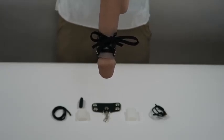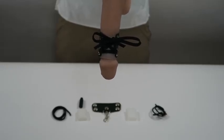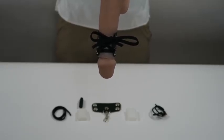This leather hanger can be used as a replacement for our hanging kits in the event you lose or damage the one that came with your kit. It can also be bought individually and used for manual stretching, or you can attach your own weights to it.